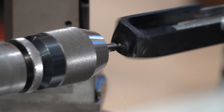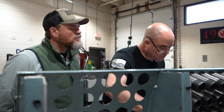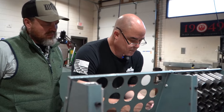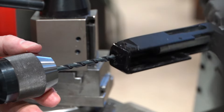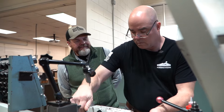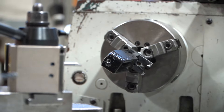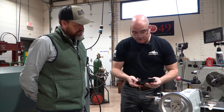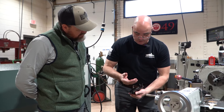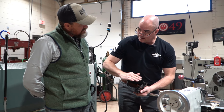Lock the tailstock down. Now when I fire the machine up, this thing is going to be moving around kind of eccentric — you think it's going to have a big wobble, but it's not, because the receiver is on that mandrel. We're going to be drilling right to the center. That center drill has now created a nice pilot hole for the quarter-inch drill bit I'm going to use to follow. She's done.